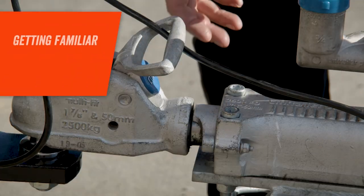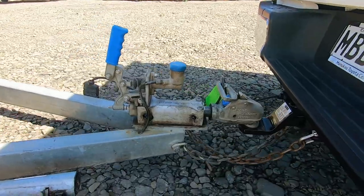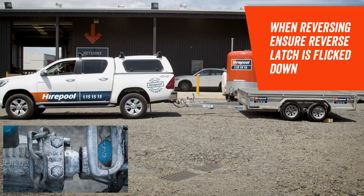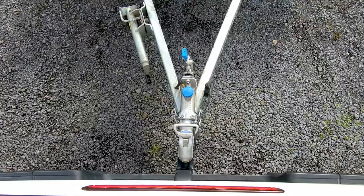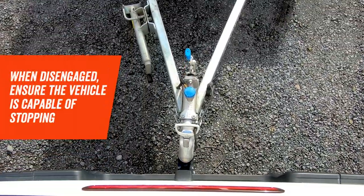The first is the reverse latch. This is used to either engage or disengage the trailer's internal braking system. When reversing a brake trailer, simply flick down the reverse latch to stop the trailer from engaging the brakes. It's important to remember that because the brakes won't engage while reversing, you'll need to ensure that your tow vehicle is capable of stopping.